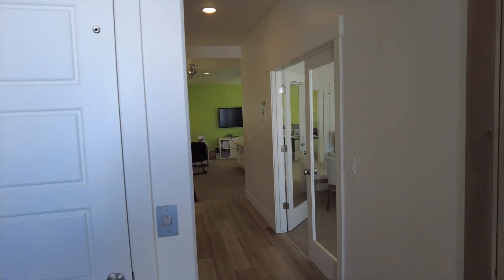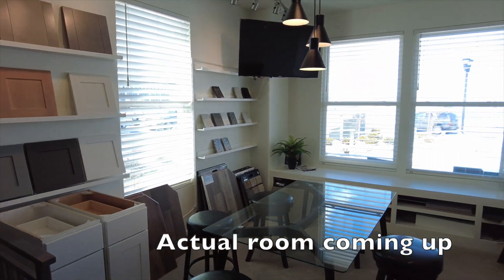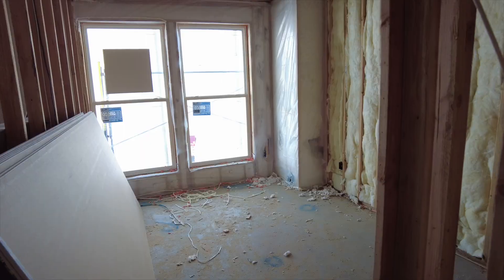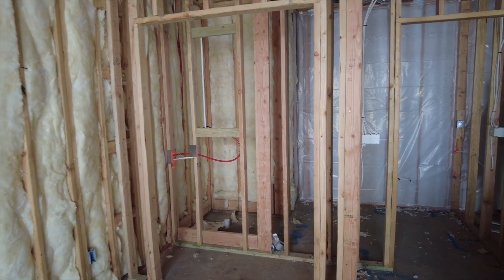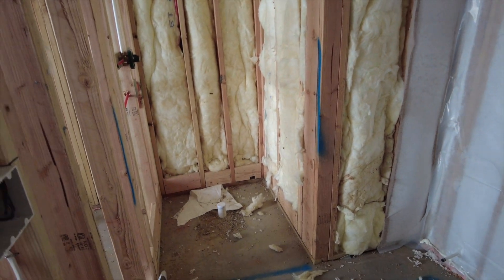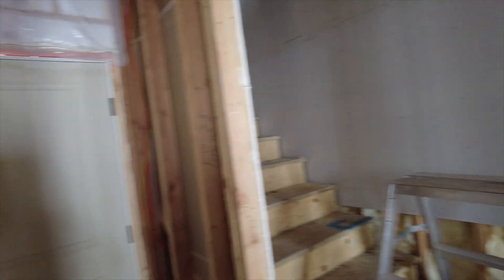As soon as you walk in you're going to have one bedroom and a three-quarter bath. In the model homes they're using that as a design center and it does not have the bathroom, but you can see in the construction site the bedroom is all framed. There's your closet, the bathroom with the walk-in shower, and on this main floor your front door and garage are also located.